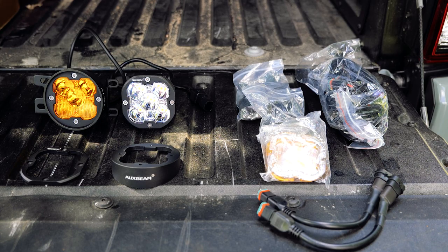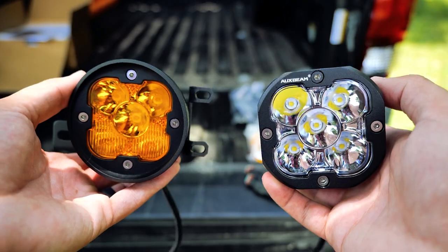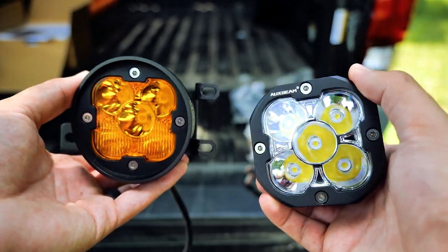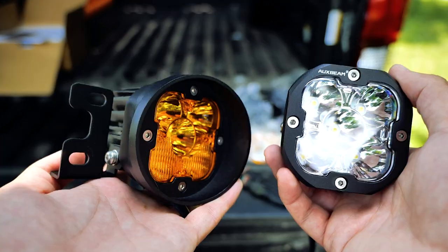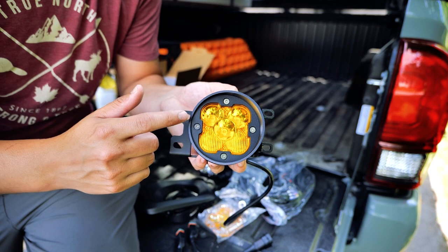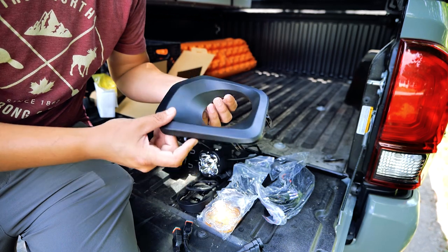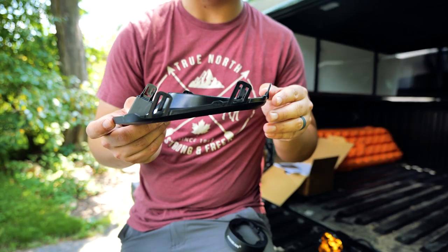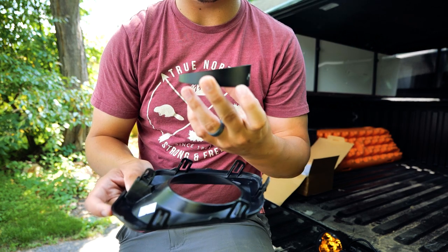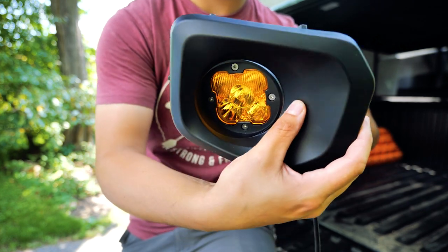For the fog light, we have the three-inch pod lights from Auxbeam, and these are quite interesting. They start with a square pod and square bezel, and they send you everything to convert it to a yellow lens with a round bezel. I've already test-fitted some brackets, so these are the ones I need to put on the truck. The lens and bezel are replaced by removing the four face screws. For this application, we do need to buy the fog light bezel — they're just plastic covers. The chamfered ends meet to keep it sitting straight.